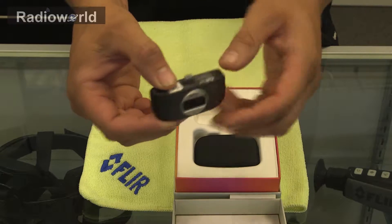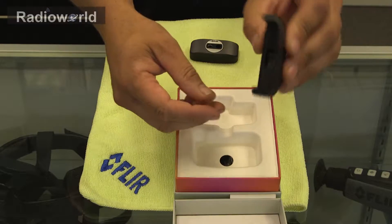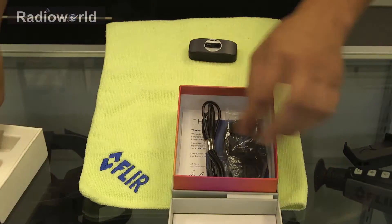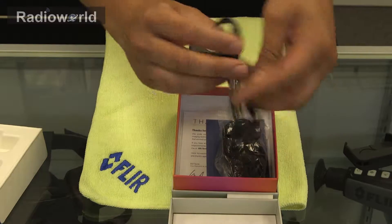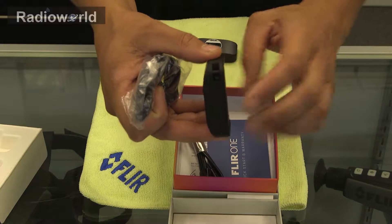This does have the lightning connector so it is reversible. You get a nice case for it to protect it when it's not in use. There's a charge cable which is a micro USB, and then a lanyard which will attach on to your case here.